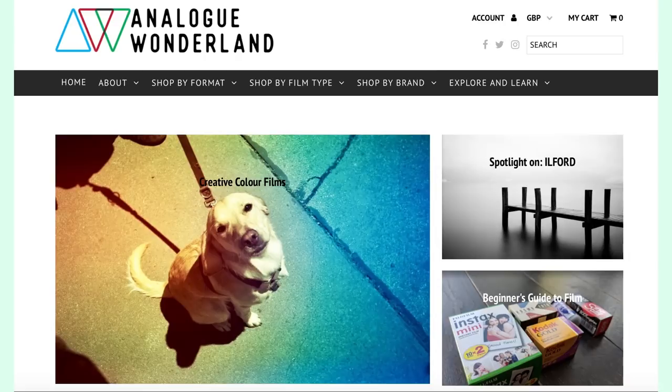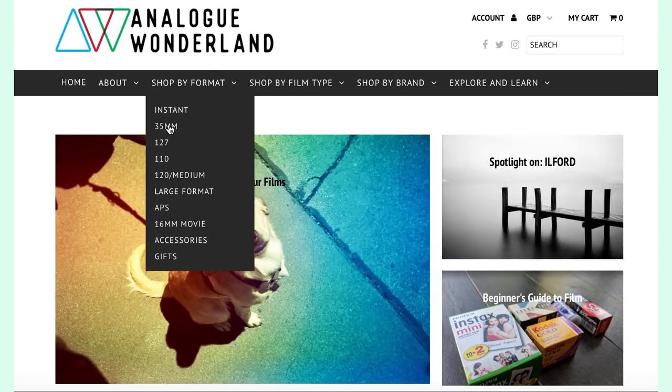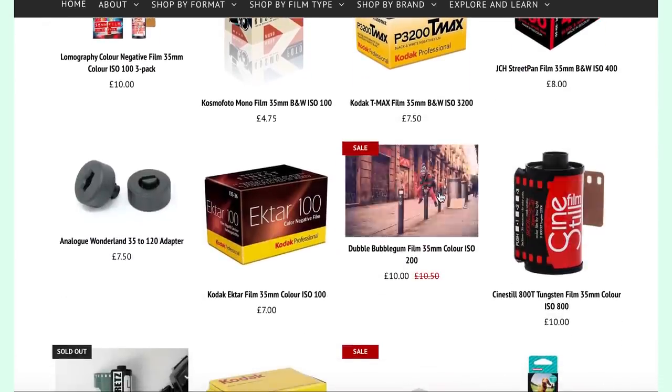I hope this video has helped you out and you can load and unload your film without any issues. But before you start shooting you need to get some film — and Analog Wonderland has the most amazing range available with brands such as Lomography, Kono, Revlog, Ilford, Fujifilm, Kodak, and all sorts of stuff to choose from. Thanks to Analog Wonderland I have an exclusive discount code for Film Freak viewers.